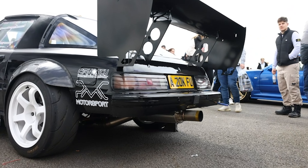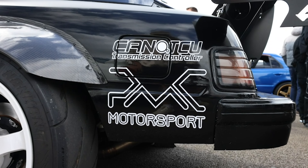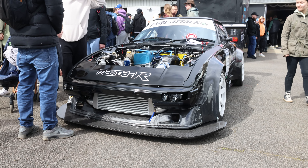Took the 12A out and I had a 13B peripheral port built for it, which is naturally aspirated. But it will make about 280–300 horsepower.